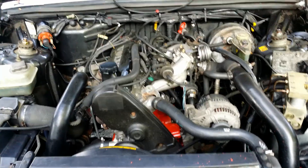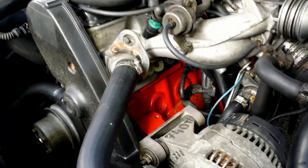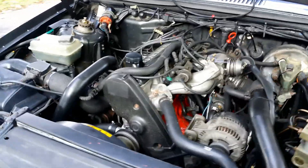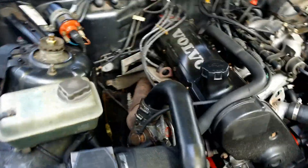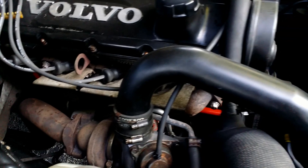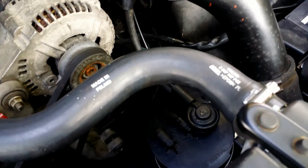New engine in. I will put in air conditioning in the spring. Now it looks like the red block. The Mitsubishi Turbo from 1991 that has been running on synthetic oil for most of its life. Original Volvo coolant hoses made in Poland. All new seals. Cleaned injectors.